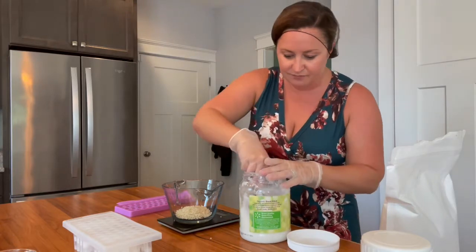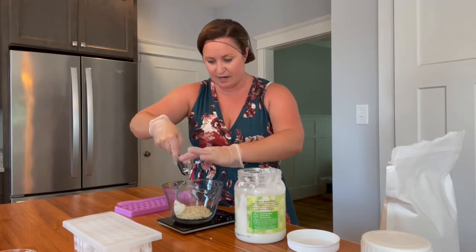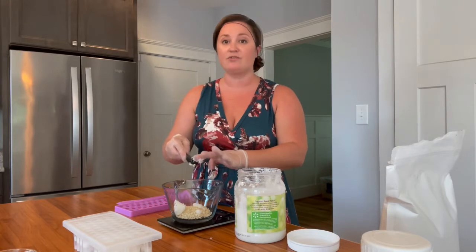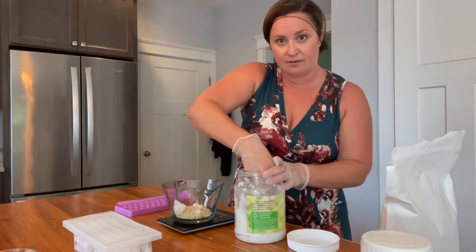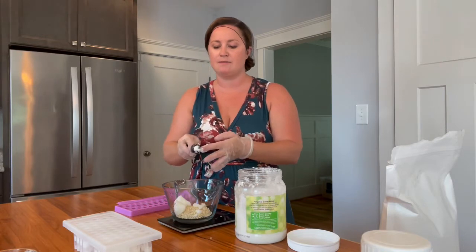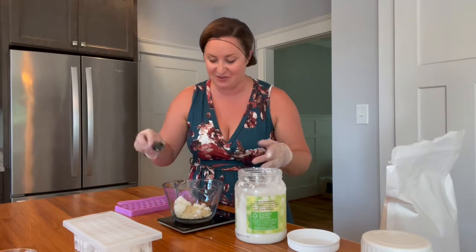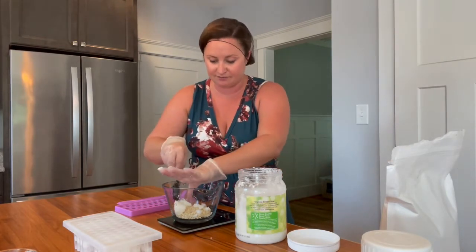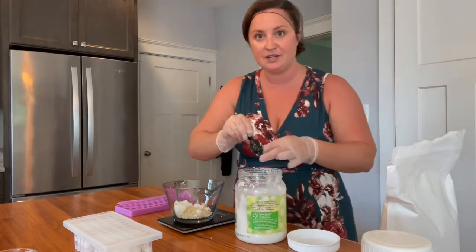The coconut oil I'm using is organic, and it is refined. The reason I use refined is because I want to flavor this with peppermint essential oil, and the unrefined has a lot of that coconut flavor — and I don't want it to be coconut flavored. So I'm just trying to get this measurement exact to the gram.